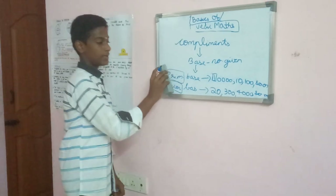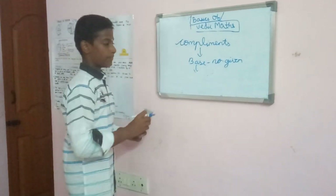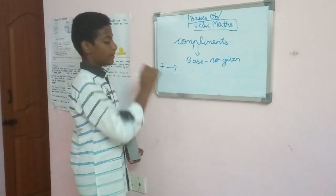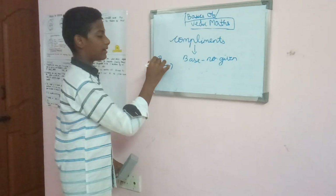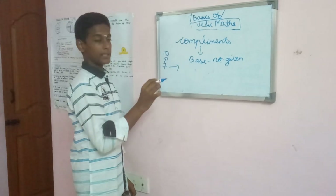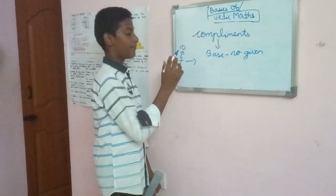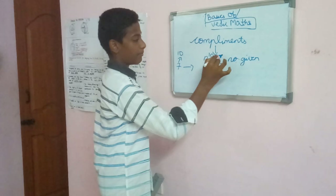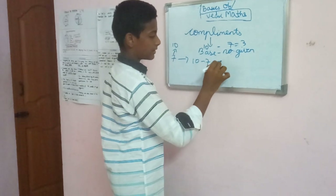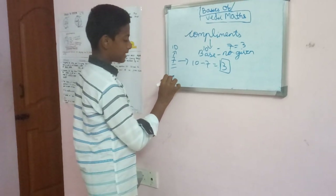Now let's move on to the main chapter: Complements. Given the number 7, you should find the complement for it. The nearest base number to 7 is 10. Since 10 is a primary base, and we only take primary base numbers in this first step of Varigmax, the complement is 10 minus 7, which equals 3. So 3 is the complement for 7.